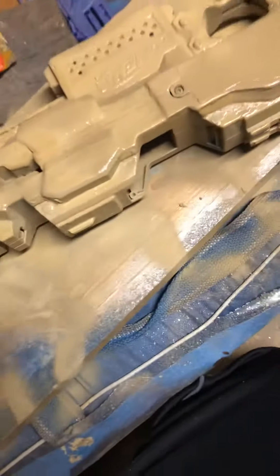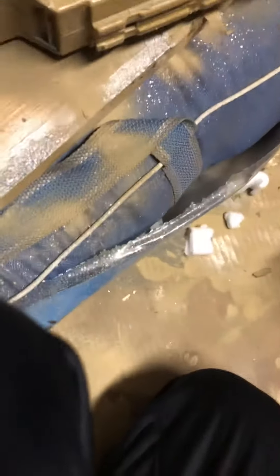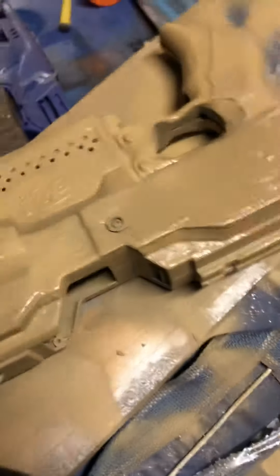I'm gonna touch up this spot right here. So it will not come with a mag, but it will come with a barrel sticking out the front, and it comes with a flywheel cage and some motors in the flywheel cage.